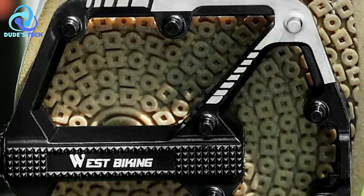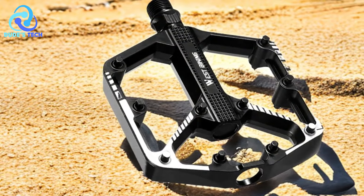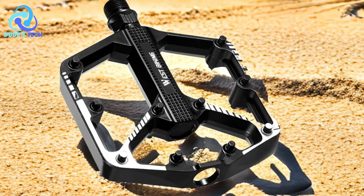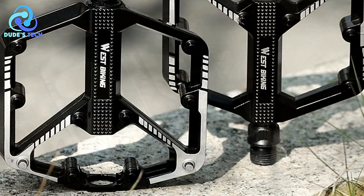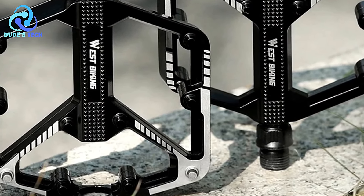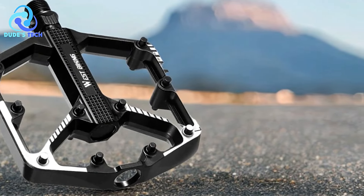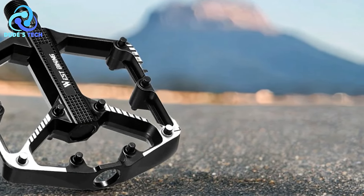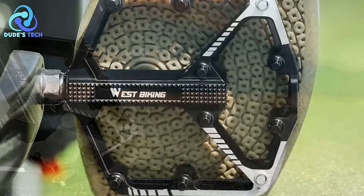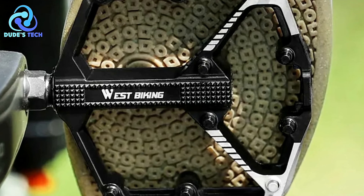Versatile use: Suitable for both mountain bikes and road bikes, the West Biking YP0802085 pedals adapt seamlessly to various cycling terrains. Whether on trails or city streets, these pedals offer reliable performance and comfort for cyclists of all levels. Easy installation: With standard threading, these pedals are straightforward to install and replace, allowing cyclists to effortlessly swap out old pedals, making maintenance and upgrades hassle-free.